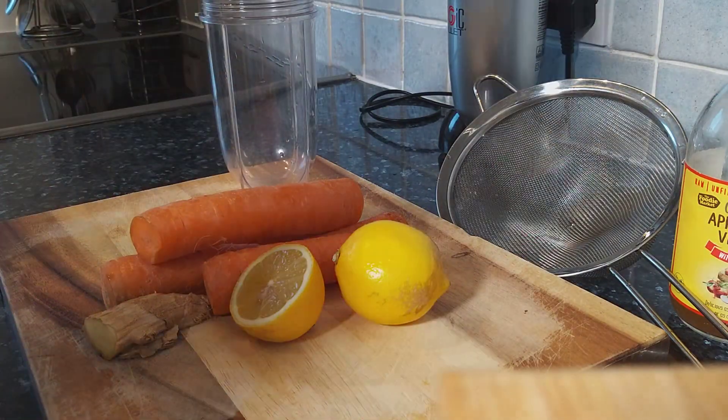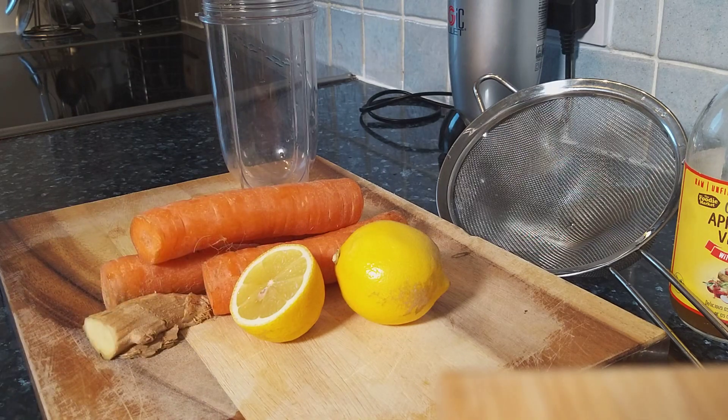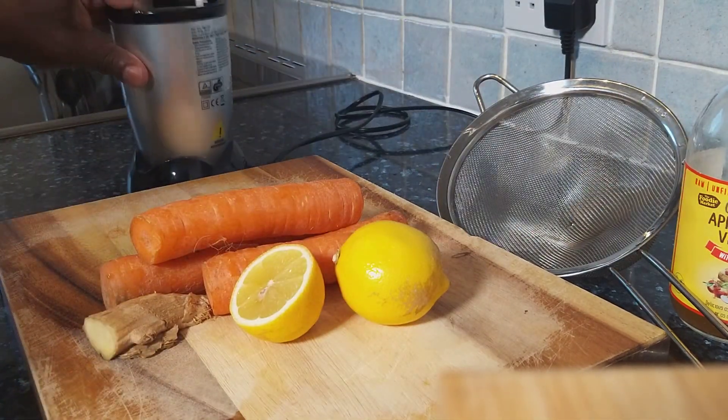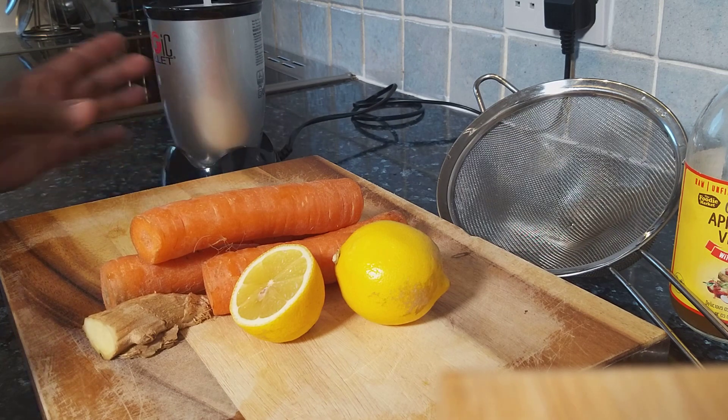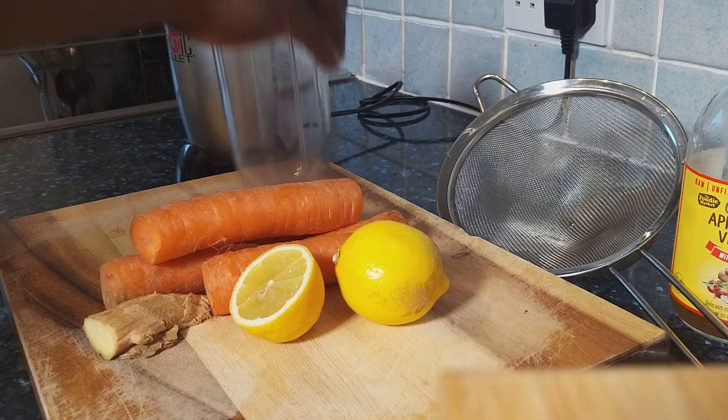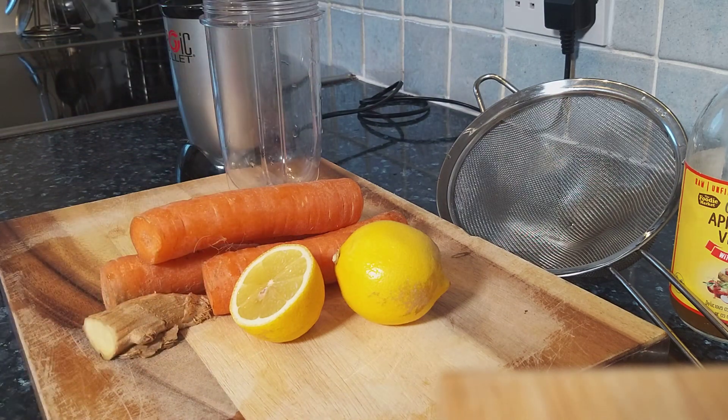If you're going to be drinking this, please eat healthy. It's what you believe in. So if the Bible says faith can move mountains, faith can use carrot juice to make you lose weight or something. What you believe in works.